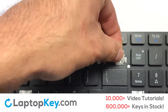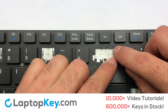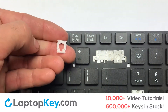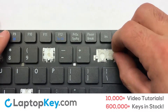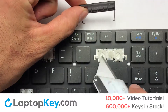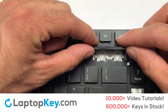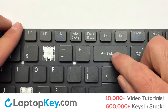Gently align the retainer clips so that they catch the metal hooks on the keyboard. Apply pressure to the upper tabs so that the key retainer catches onto the metal hooks. Place the rubber cup in the center. Place your keyboard key on top of the retainer clips. Press down to attach the key.